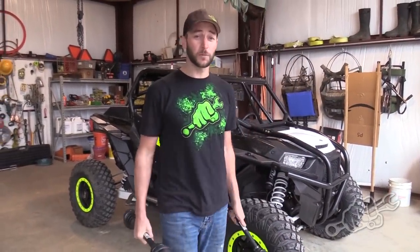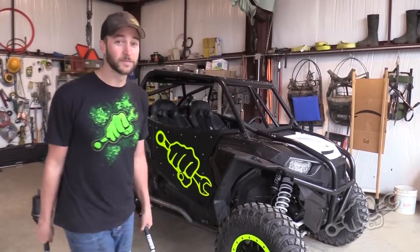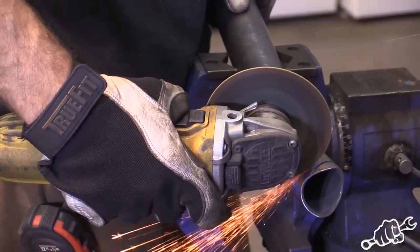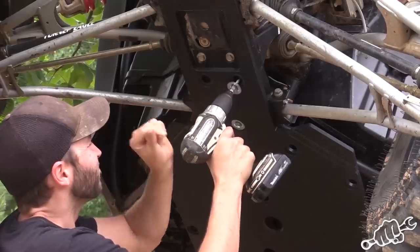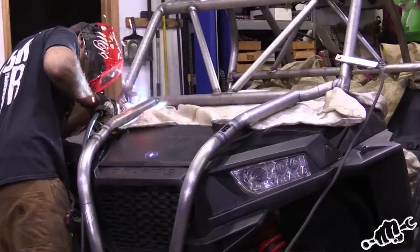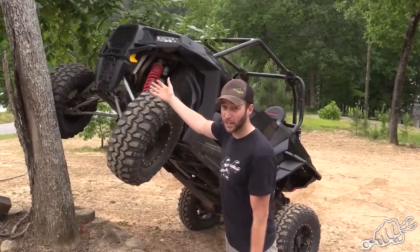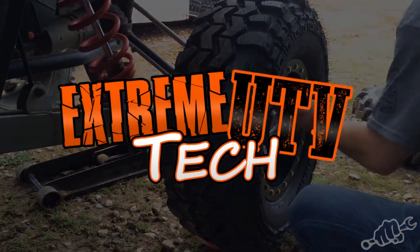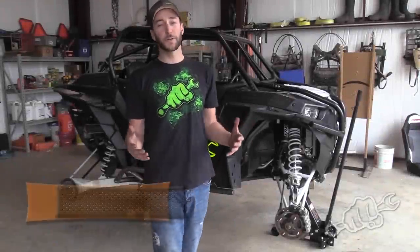Hey guys, on this episode of Extreme UTV Tech, we're gonna be putting some Turner Never Lift axles in our XP Turbo. If you like to push your machine to the limits like we do, or if you're into racing...